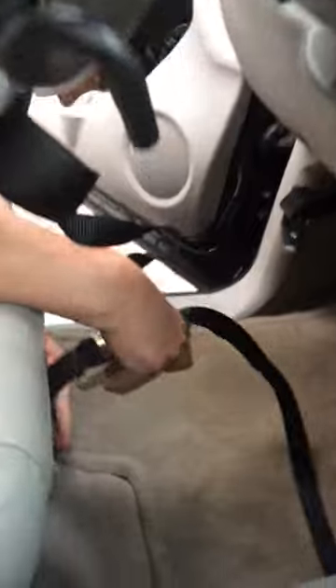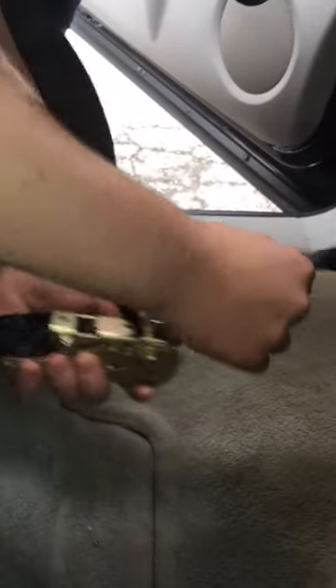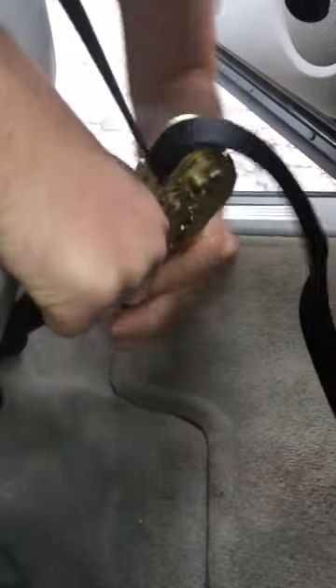We're going to go underneath the seat here, pulling that tight and start the ratcheting process. Now it's tight and secure and it's not going to go anywhere.